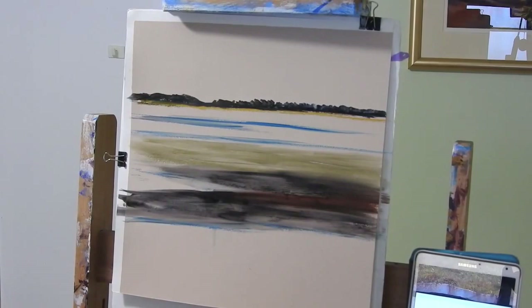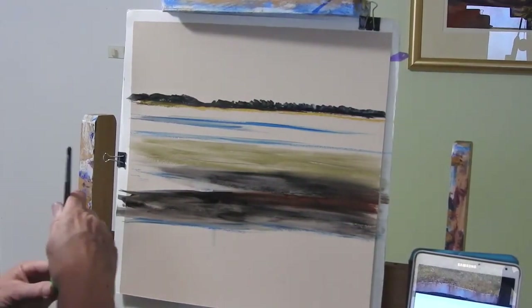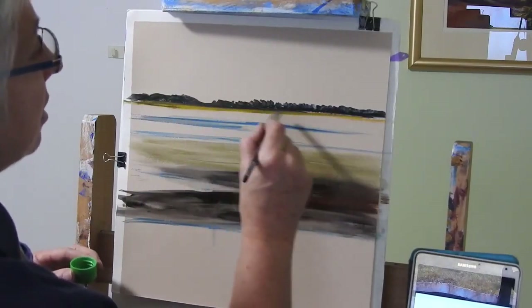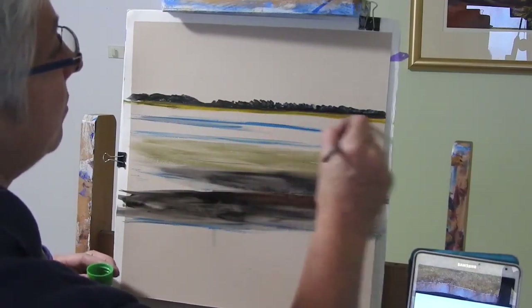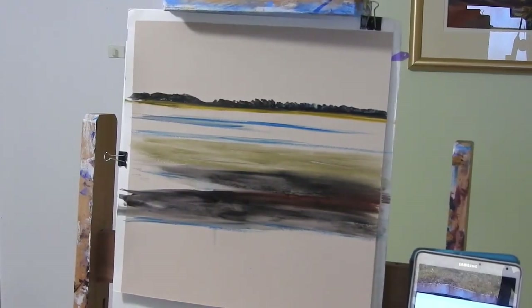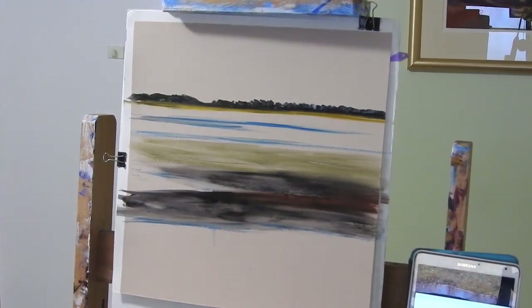Just washing it out in water. I've got quite a good dynamic range there already. I'm going to give that little yellow strip a washing as well, so I've got quite a good dynamic range - the values are set for me - and now I'm just going to start going in with the pastels.